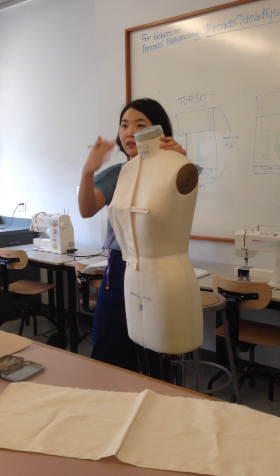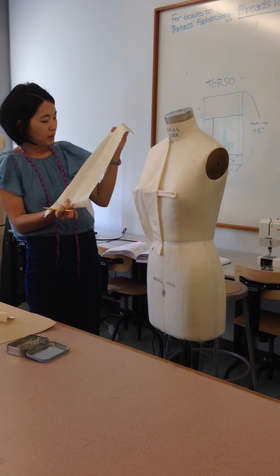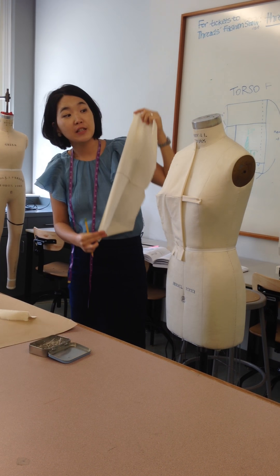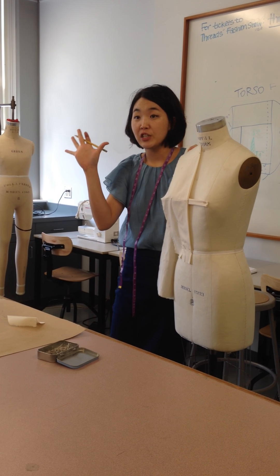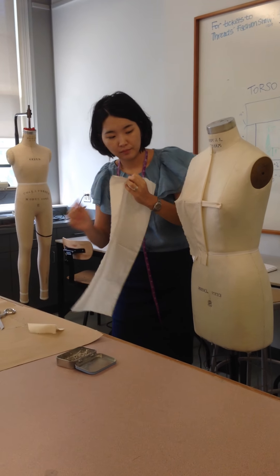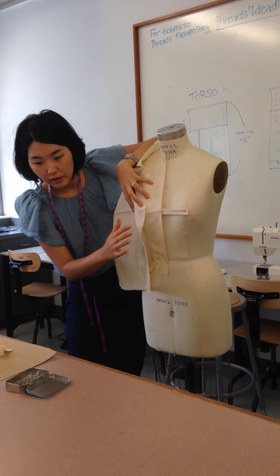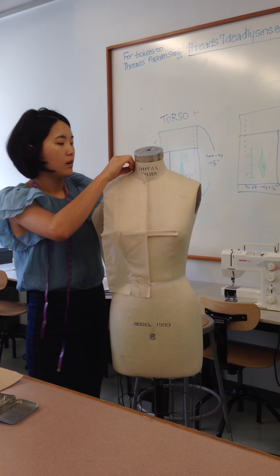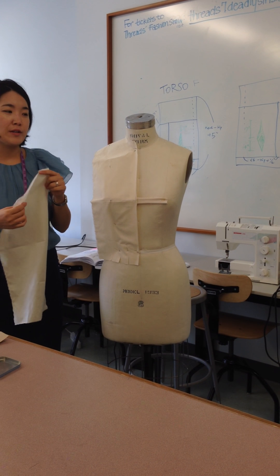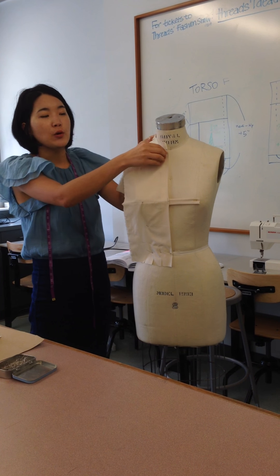Do you have any questions about draping the top princess panel? I also made this side fabric panel. The length from here to here is the measurement from here to here, and I added 5 inches. I marked a green line and cross green line on the fabric. How do you know how wide to make it — what are you measuring to know the width? Actually, there's no specific measurement for the width. Maybe around 10 inches. In the textbook, there's no specific measurement given.